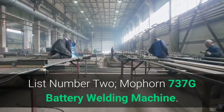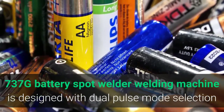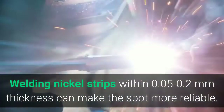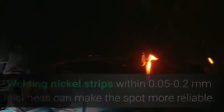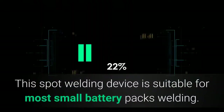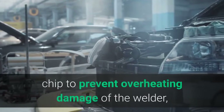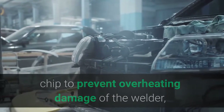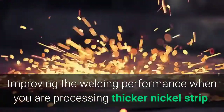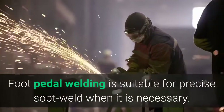List Number 2: MoForn 737G Battery Welding Machine. The 737G battery spot welder is designed with dual pulse mode selection and 0–99 level current setting. Welding nickel strips within 0.05 to 0.2 mm thickness can make the spot more reliable. The combination of fixed welding head and foot switch will meet users' different requirements. This spot welding device is suitable for most small battery pack welding. The radiator runs at 4100 RPM with a built-in smart chip to prevent overheating damage, automatic short-point protection, improving welding performance when processing thicker nickel strip.